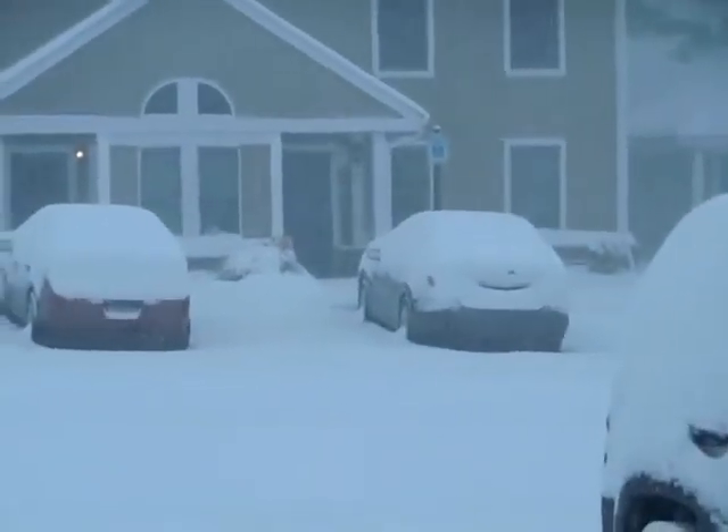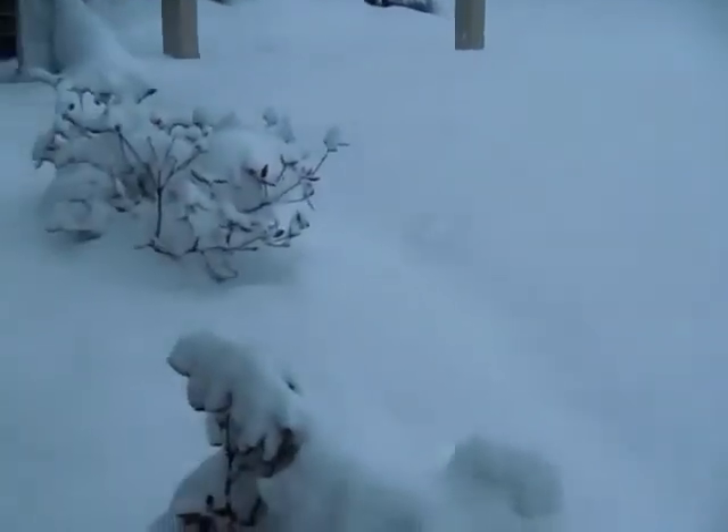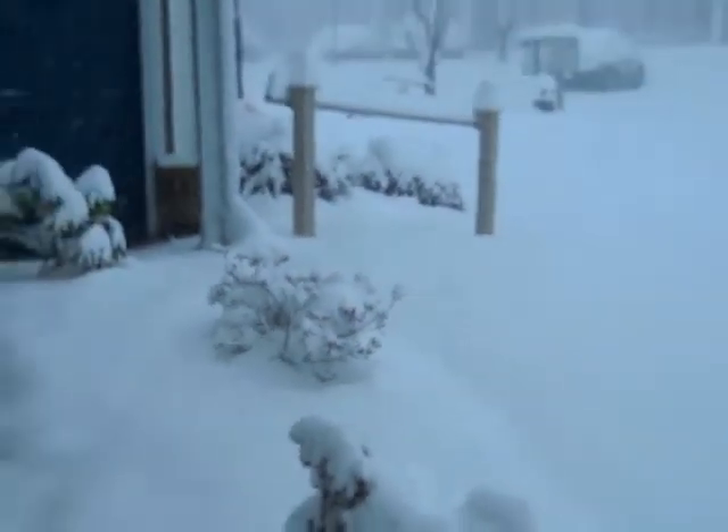It's blowing my way and I'm freezing. So let's go inside and make some coffee.